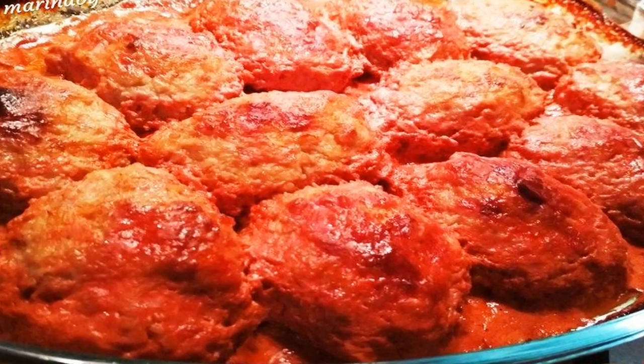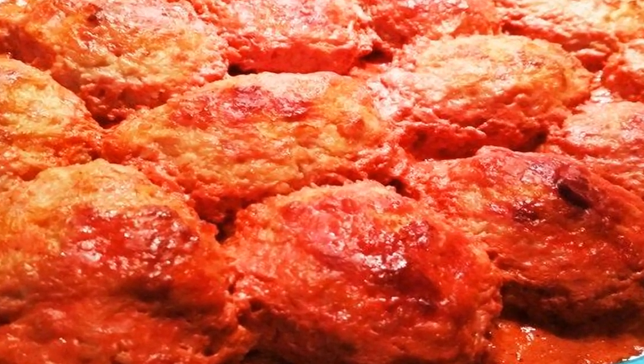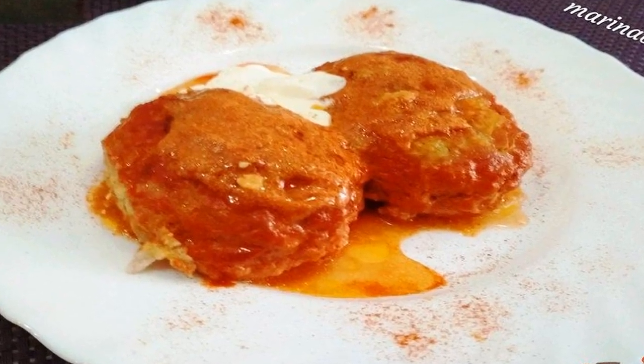Ready-made fragrant and very tasty Lazy Cabbage Rolls. Serve with sour cream. Bon appétit!